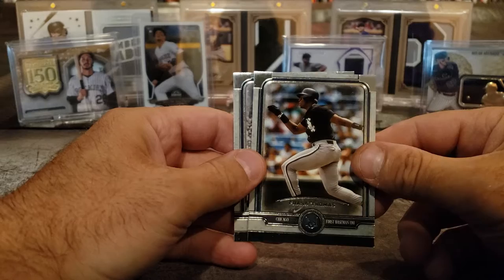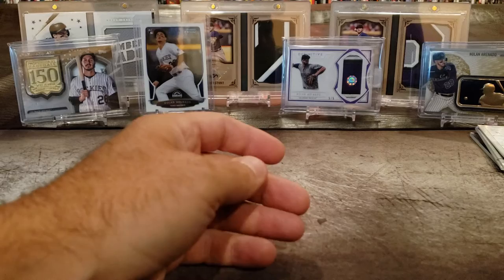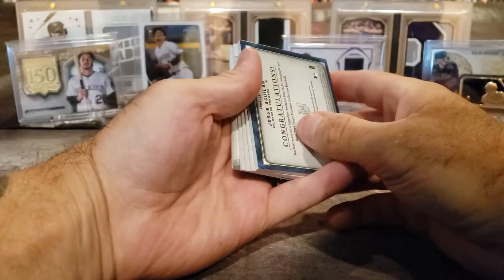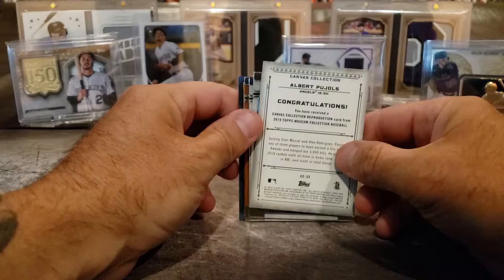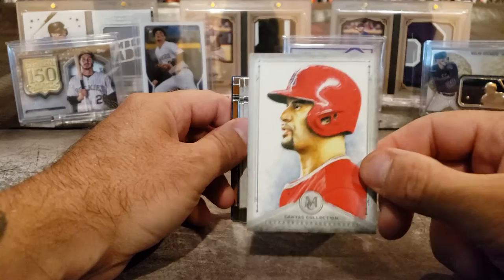Frank Thomas — The Big Hurt. And Sandy Koufax. That's cool. I had a chance to buy a 1951 signed baseball with the whole team of the L.A. Dodgers and I passed it up — it was only like $100 and I'm kicking myself. This one is Albert Pujols — congratulations — it's another canvas collection pull. Maybe retiring. That's pretty cool.